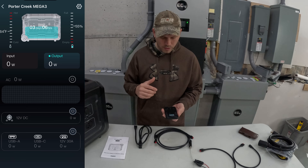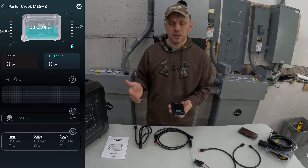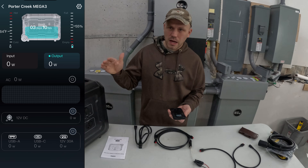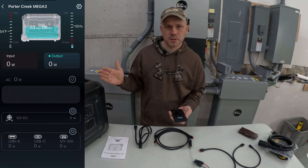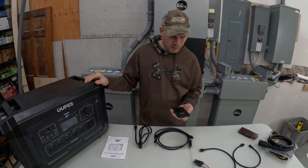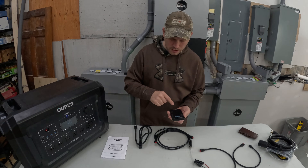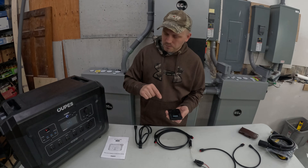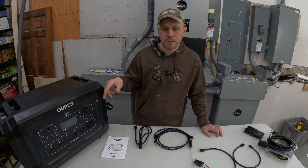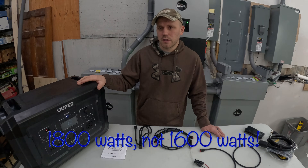One thing I wish the app had is the ability to set discharge and charge limits. It'd be nice to set it so it can't discharge past 20%, since LiPo batteries are best used between 20 and 100% — not draining all the way down. I'm sure that's something they can add in a future firmware update. The other thing is you can change the AC charge wattage on the unit, but not from the app — you have to do it on the unit itself by pushing a couple of buttons simultaneously, toggling between 900 watts and 1,600 watts.